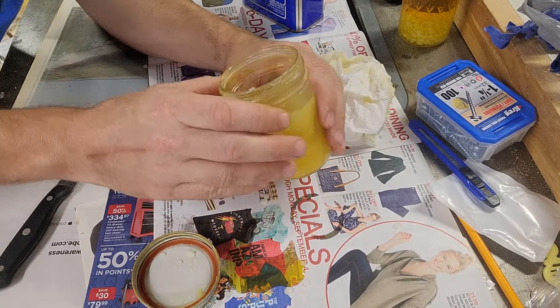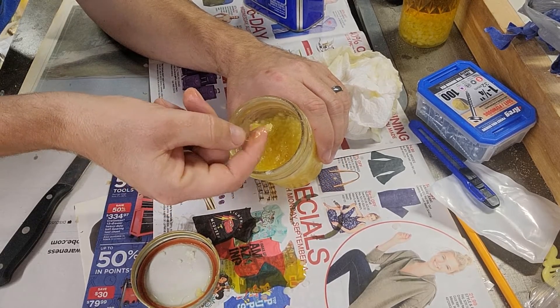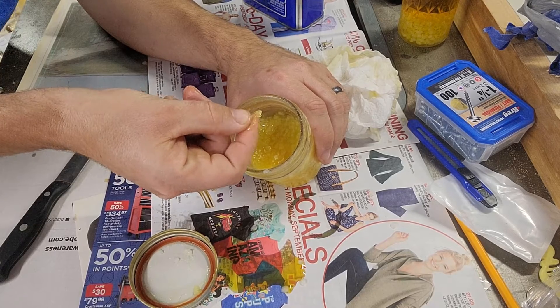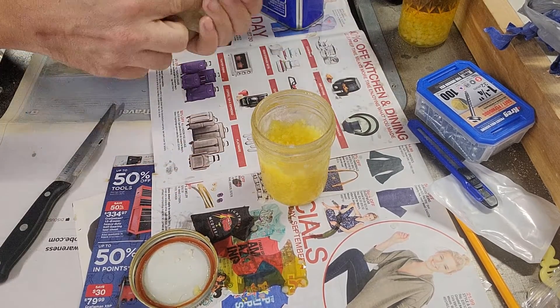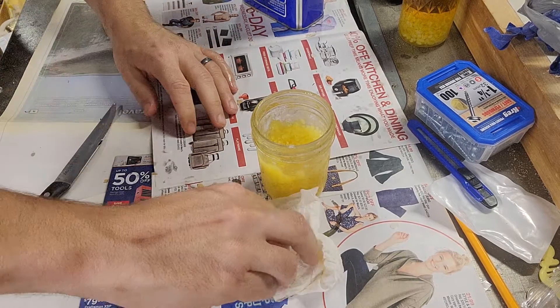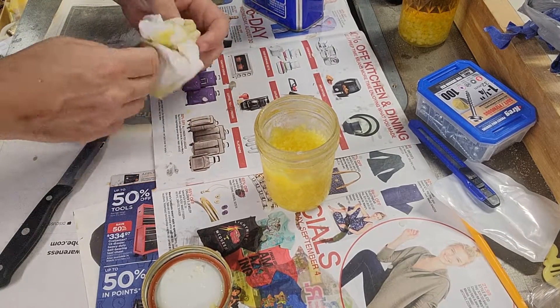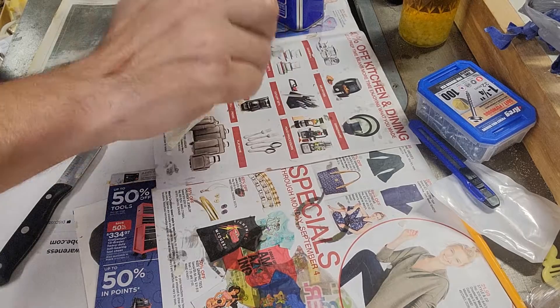And you'll end up with what you just saw me putting on that box — right here. You can still see there are little bits of wax in there, but it's so soft that as soon as I put it on with a rag it just disintegrates, so that's fine. Once it dries, the wax and turpentine evaporate off pretty quickly.